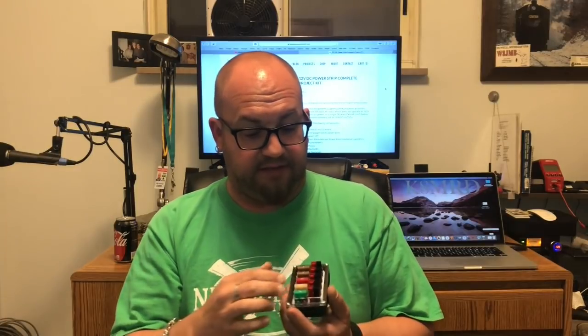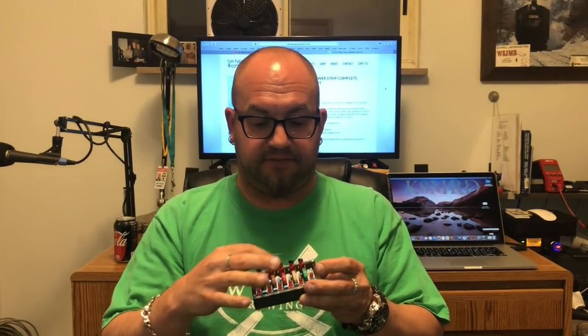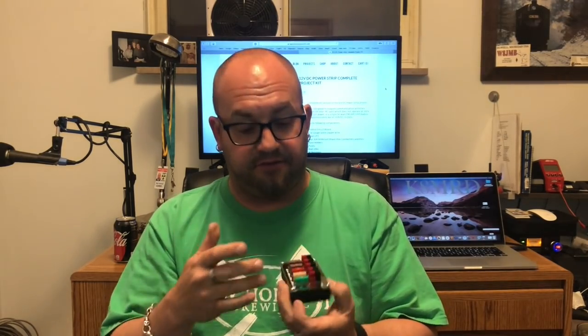So today we're going to build the ham radio workbench 12 volt DC power strip. It's got four power pole slots. One's your power in. It's got fuses and LED lights. One is green to let you know it's on, and then all the red ones — hopefully you never see them turn on, but if something fails, those red ones are going to come on.